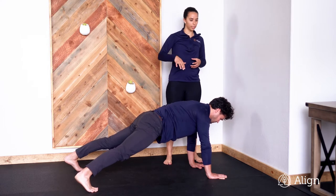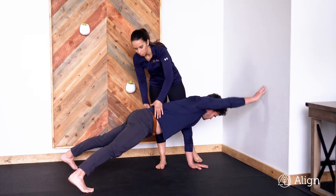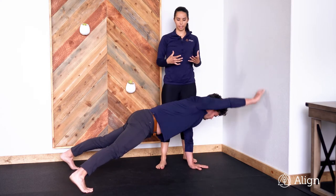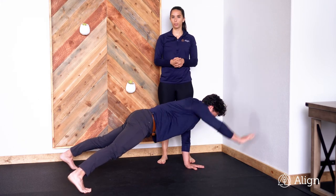Then you're going to alternate tapping your fingertips to the wall in front of you. As you tap, you want to make sure that your hips are staying nice and neutral. We don't want to see movement side to side when you do this. Engage your core, lock down your serratus — you should be feeling stabilization here — and do the prescribed amount of reps. Let us know if you have questions.